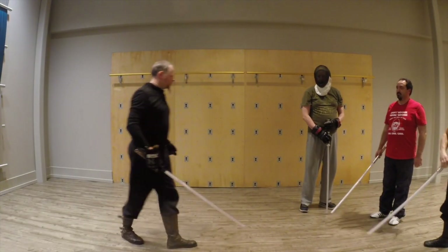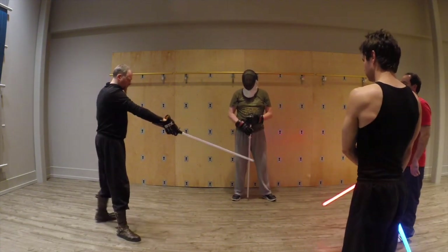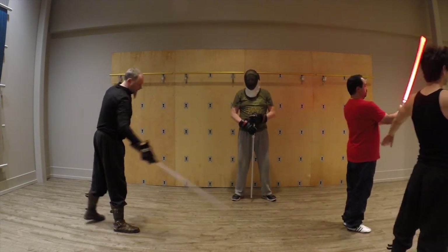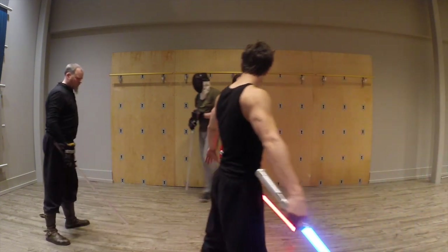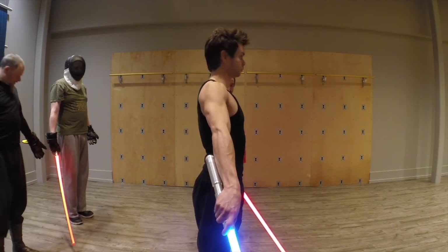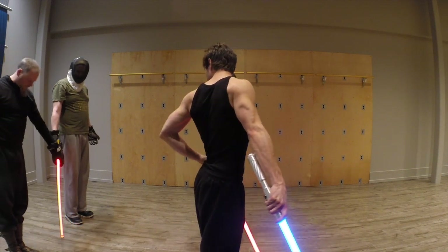So if we get into our formation — you two facing that way, and I'll back up here a little bit. Now we are really close to each other here, and as you can see, his saber is kind of in front of me.